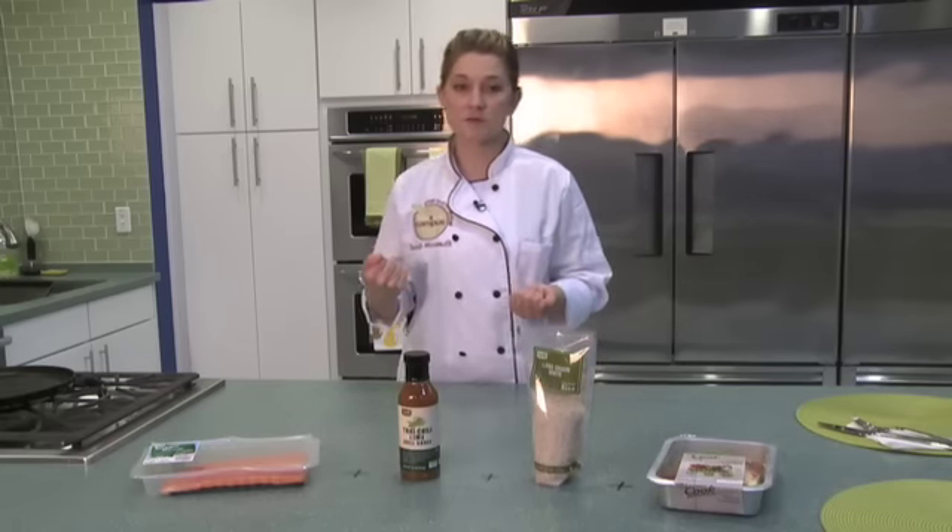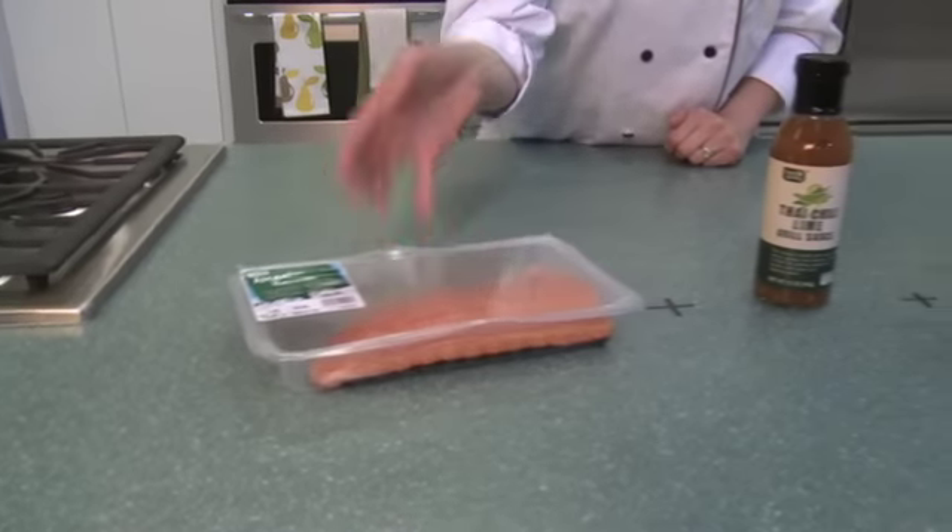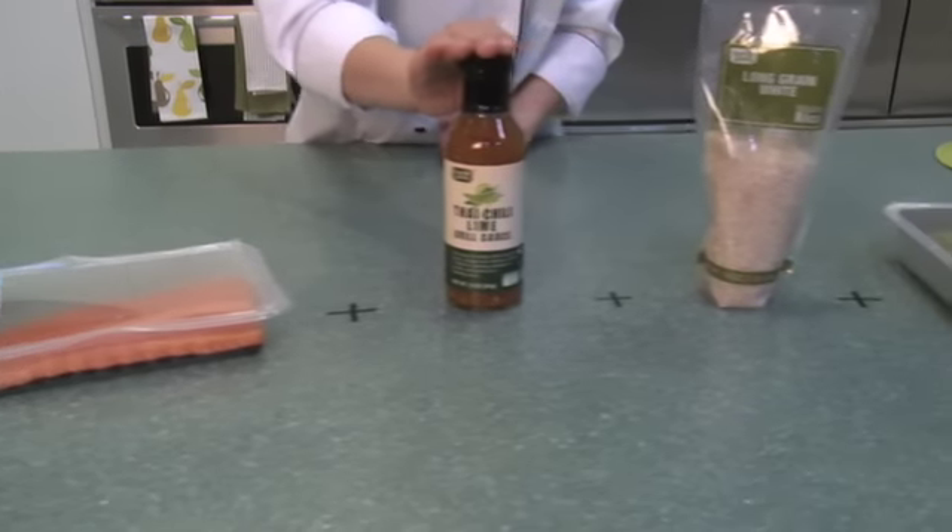Hi there! Today's easy meal idea is our Thai chili lime grilled salmon, and all you need are these four ingredients to make a wonderful summer grilling dish.